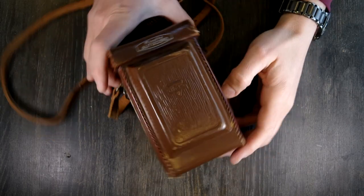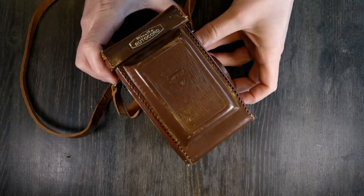Hey everybody and welcome to my video on the Minolta Auto Cord.